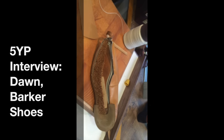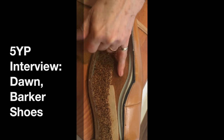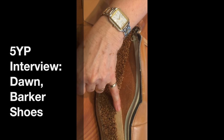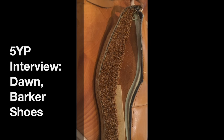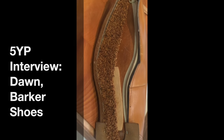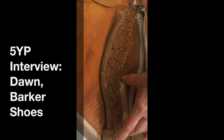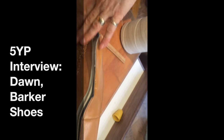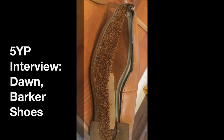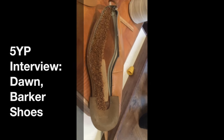Talk me through what we've got here. Well, you've got the cork, you've got the insole which is what your foot would be on, and you've got the wooden shank. And what's the purpose of the wooden shank and the cork? Well, the cork is like a cushion for the foot, and the shank gives it support on the arch. Would most shoes have a wooden shank? Yes, as far as I know. And then that would be ready for the sole to go on.